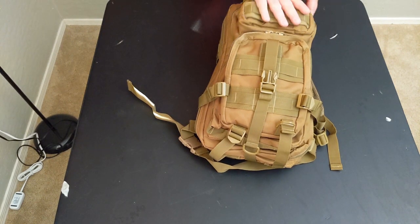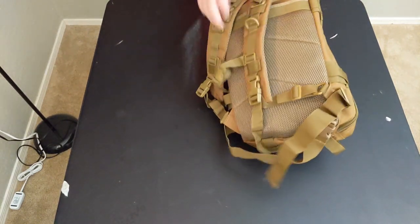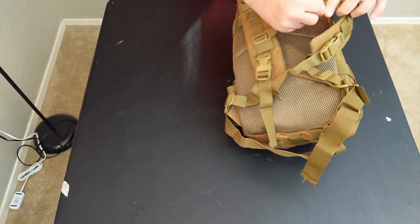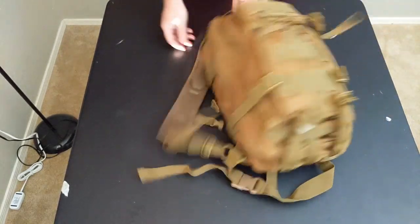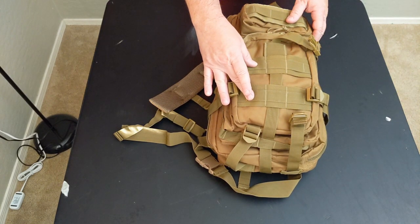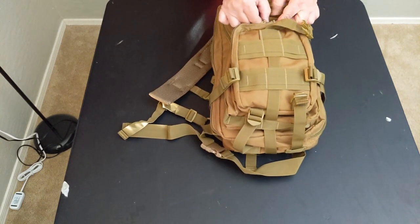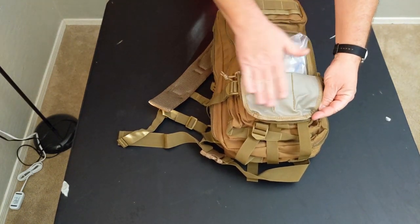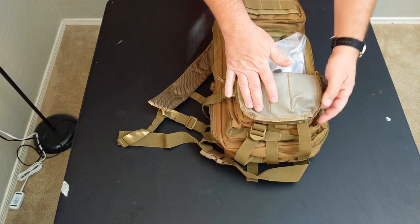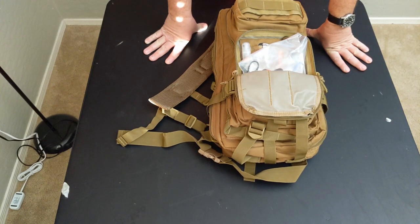So, a couple of things. You've got a front pouch, a second pouch, and the main pouch. There's an area in the back, a sternum strap, and what's supposedly a water bottle pouch — we'll talk about that in a bit. There also appears to be MOLLE webbing on the front, which it's not — we'll cover that too. Opening up the backpack, this front pouch is essentially like an admin pouch. It has some really nice water-resistant rubberized material on the inside, which is great because you don't want your stuff to get wet.